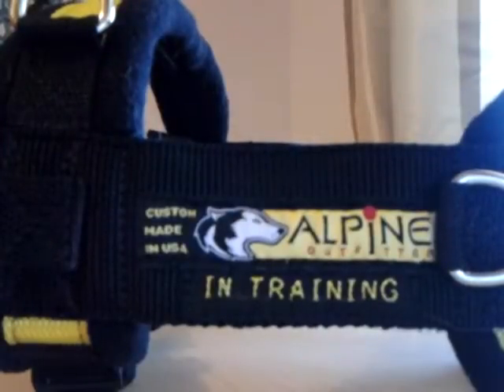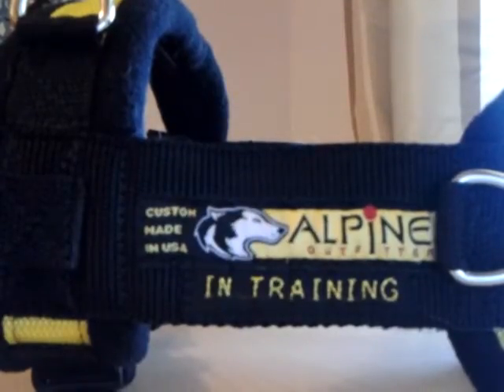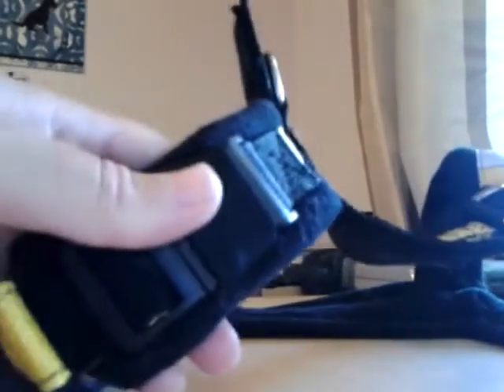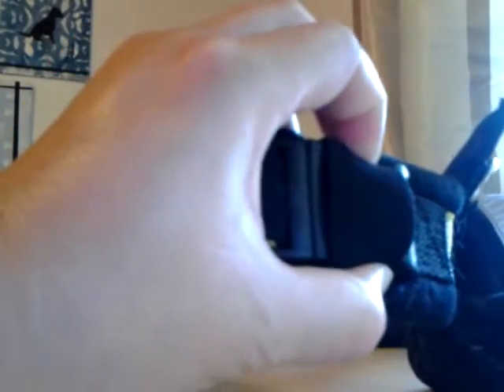Hi YouTube, it's Chelsea from Champersand's Tail and I'm just doing a dog product review today. This is Champ's new custom urban trail harness from Alpine Outfitters in California. Standard features on this are double padded fleece along the webbing and elastic keepers along the quick release snap.